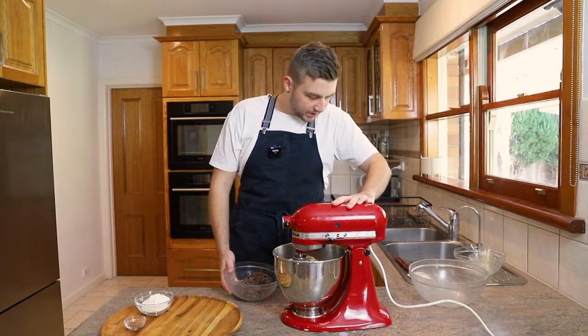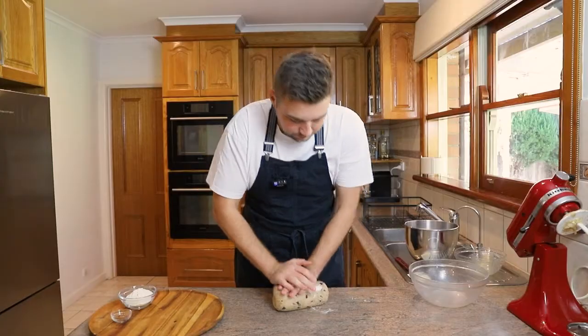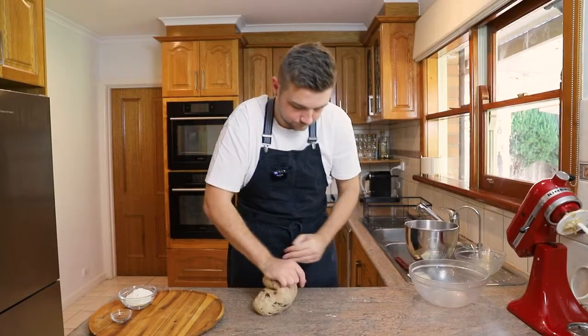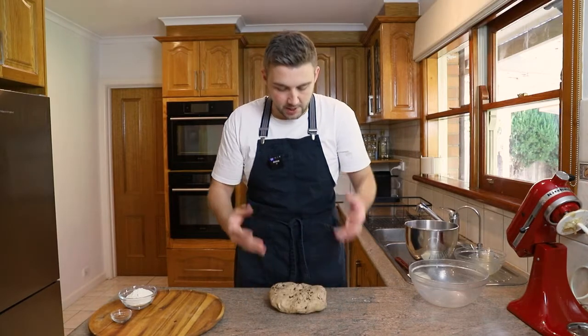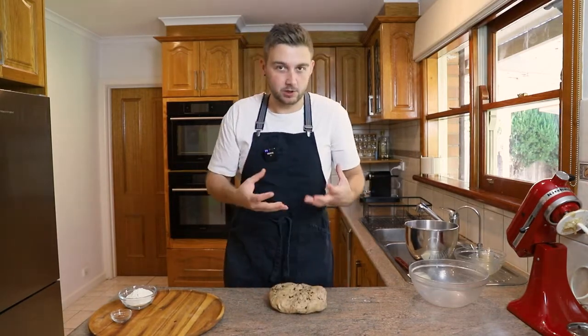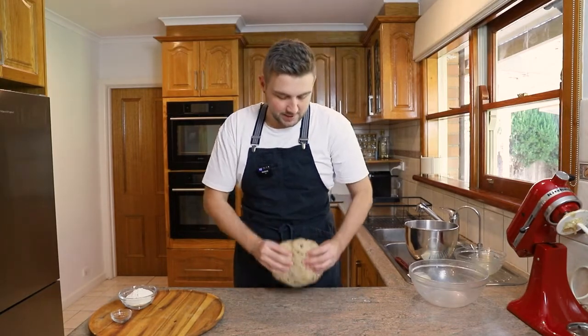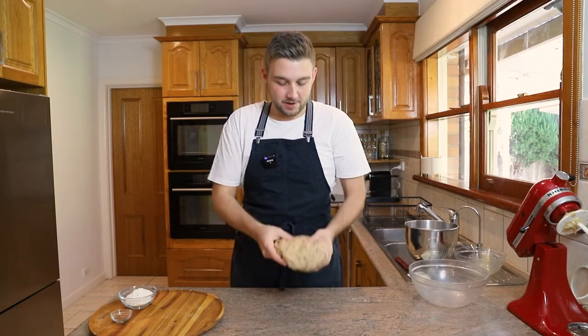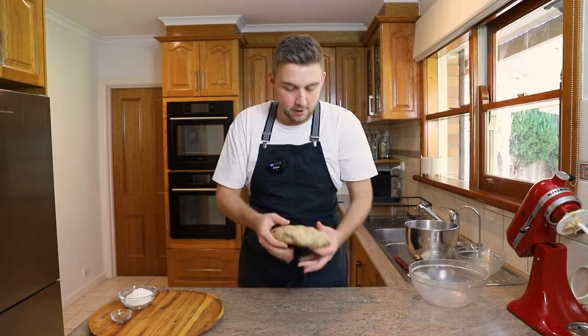Now that the dough's pretty much come together, I'm going to just go in with my chocolate. Now that all the chocolate is incorporated, you can see there is a little bit of marbling in the dough, which is exactly what I want. That's all those little shards of chocolate that have just lightly melted and colored the dough, which is perfect. And we're still going to get those pools of chocolate once the bigger pieces cook in the oven. The dough is super soft — this is exactly what you want. Really good elasticity; you don't really have air pockets when you stretch it.